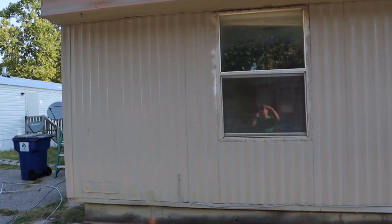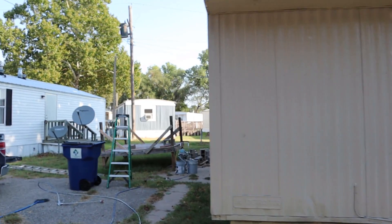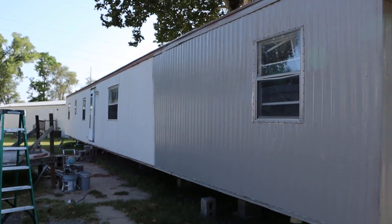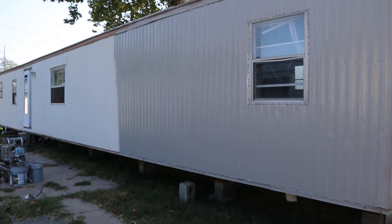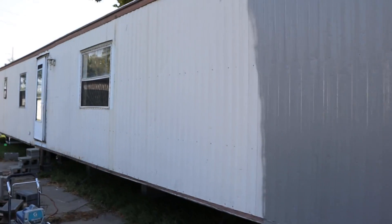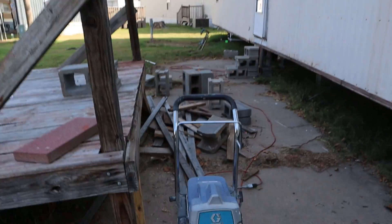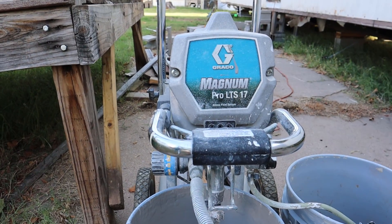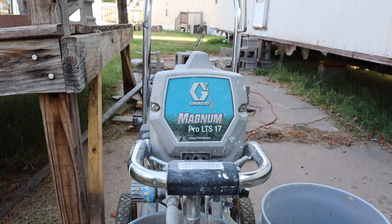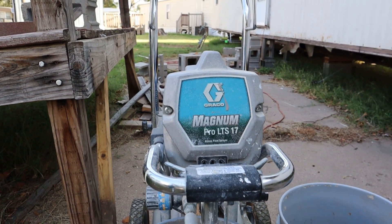We'll come back and hit around the windows by hand. You can see we're starting down the side — it goes fast when you have a paint sprayer. The sprayer I'm using is a Graco Magnum Pro LTS 17. I've had it for eight, nine years. It's been a great machine.